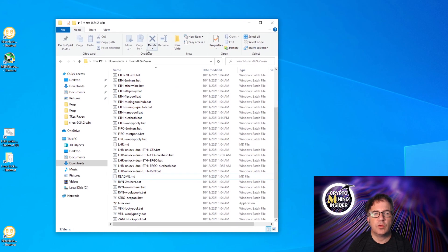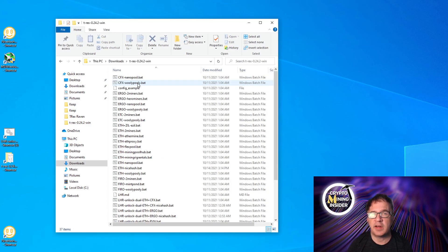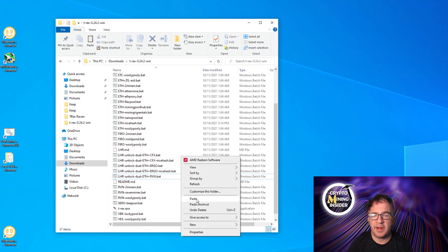Building upon what we've already accomplished, let's go into the T-Rex folder under Downloads. We've already expanded it into its own folder and made any necessary exceptions in antivirus software. The files we're interested in are the ones for dual mining — they start with 'lhr-unlock-dual'. We already handled Conflux/Ethereum and Ergo/Ethereum in our previous video; today we're just working on Ethereum and Ravencoin.